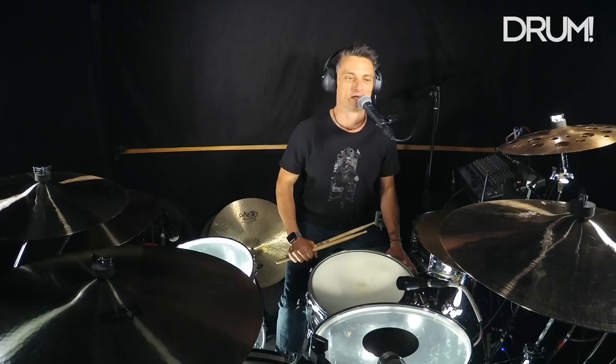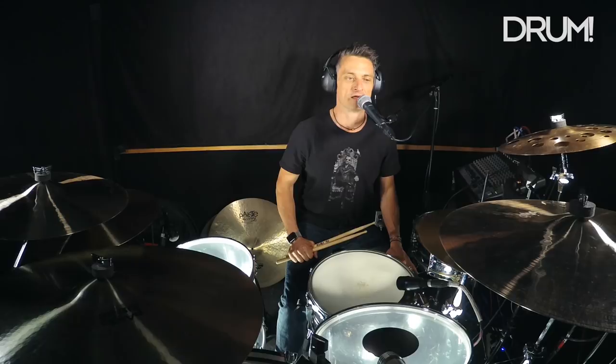Today we're going to look at a song by Fleetwood Mac called Warm Ways. Obviously Mick Fleetwood is the drummer. Mick Fleetwood is an extremely musical drummer and has great feel. He knows how to play for a song.